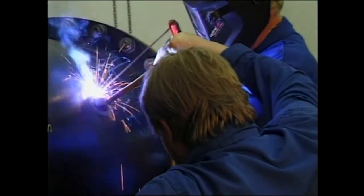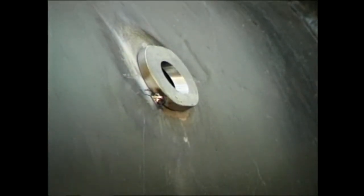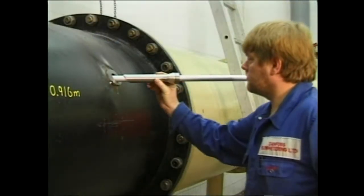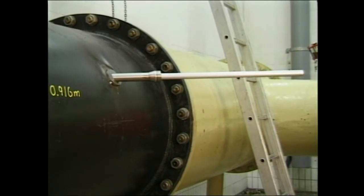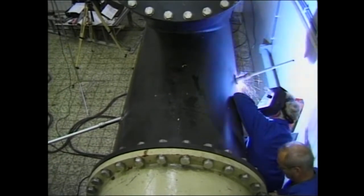The mounting plates are fastened to the pipe with a pair of tack welds. Before welding the plates all the way round, you must check that the marks on the pipe and the lines on the mounting plates coincide. When the mounting plates have been tack welded on each side of the pipe, check that the transducer holders slide into place easily. When the alignment rods and the transducer holders are in the right position, you can weld the mounting plates all the way round.